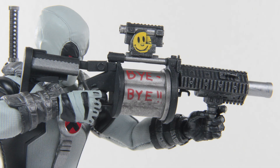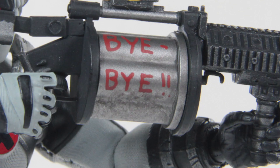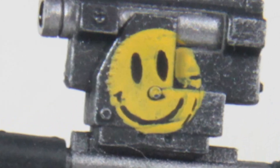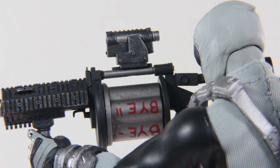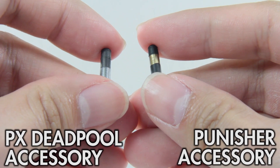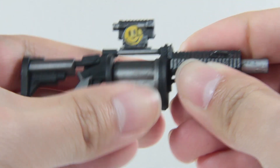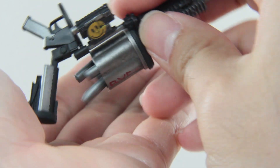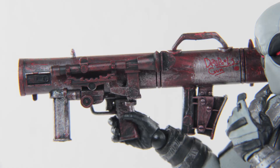Next up is the grenade launcher — a similar weapon you'd receive with the Mezco Punisher figure, but they painted a smiley face on the scope and the words 'bye bye' on the barrel. It can only be viewed from one angle; if it's turned the other way the words become upside down. They still provided you with six grenades for this weapon, painted in the same color scheme. As with the other grenade launcher, the barrel can be twisted, and the ammunitions fall off with ease — so eyes open.